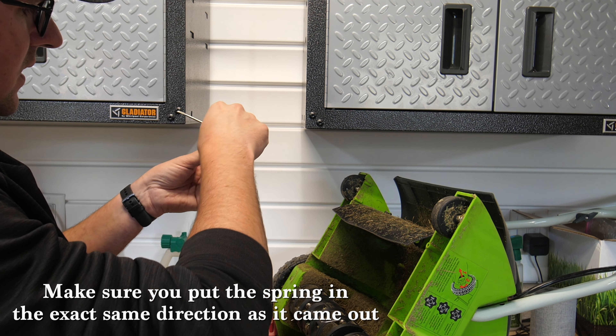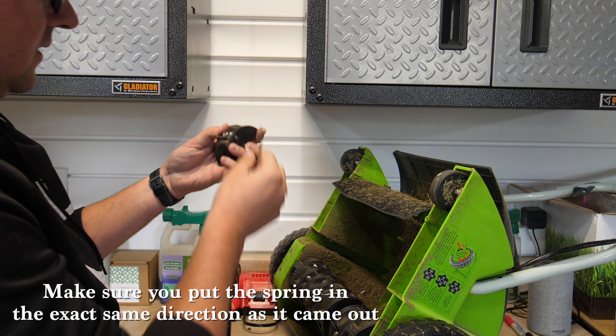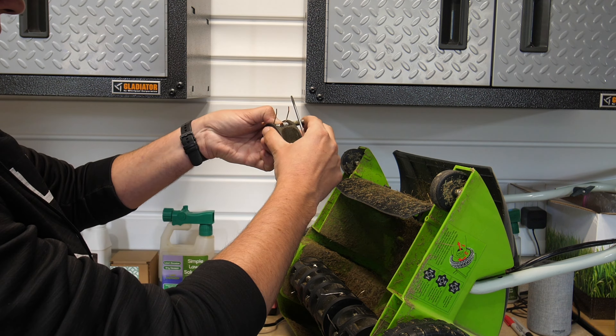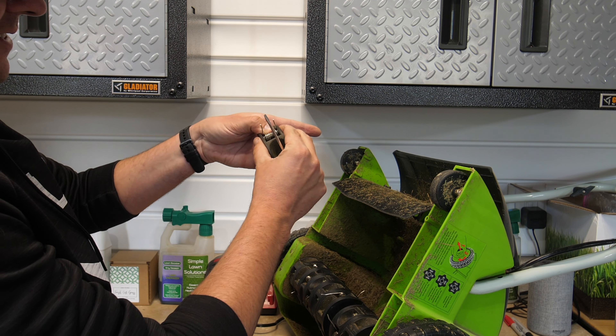Grab a new one, put that back like that, then put your pin back in — just like that.